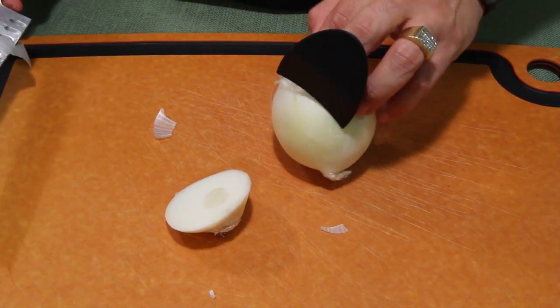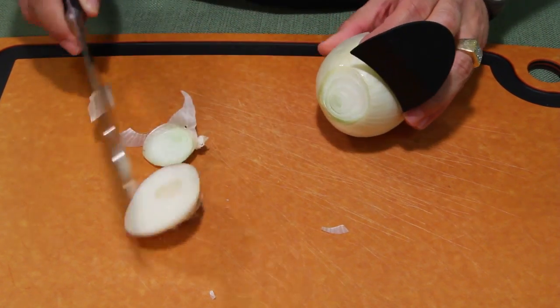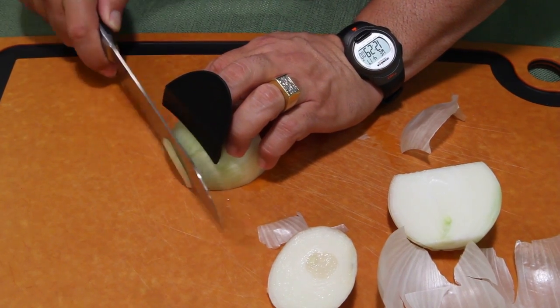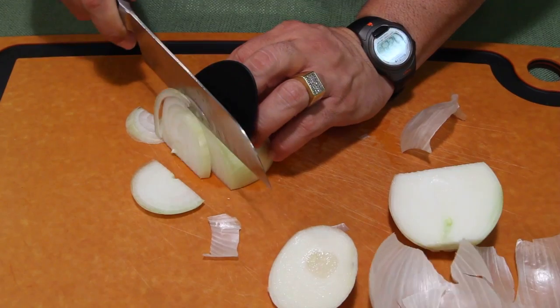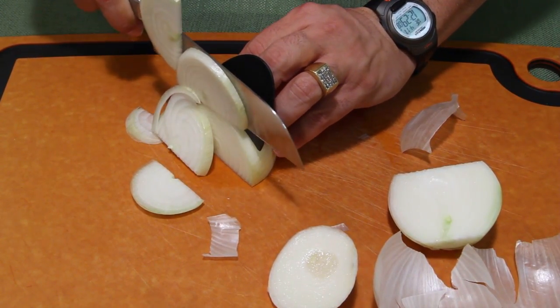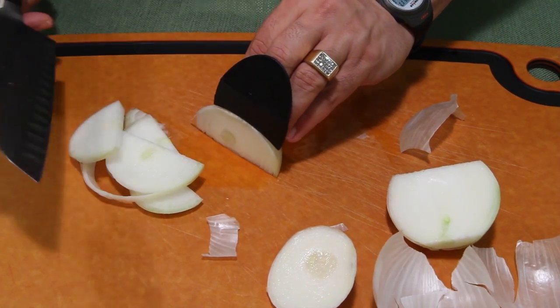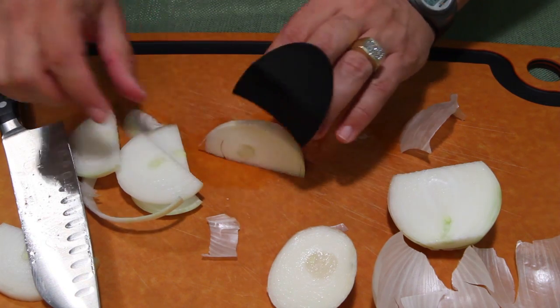You cut right past it, flip it, cut — none of my fingers are in the way. I don't normally cut the onion this way, but I wanted to see what happens. Oh yeah, this works pretty good. Look how thin I got it — I got all the way to the edge. That worked out pretty good.